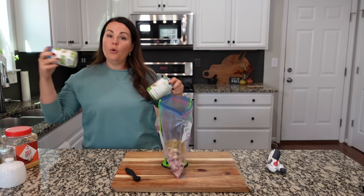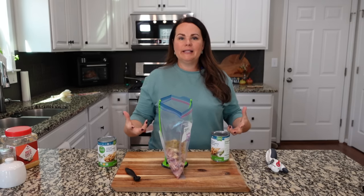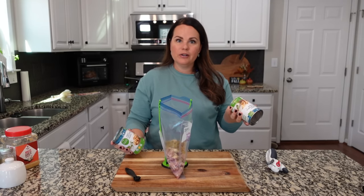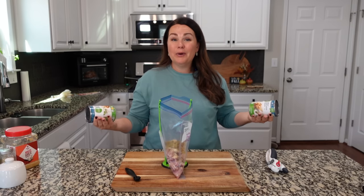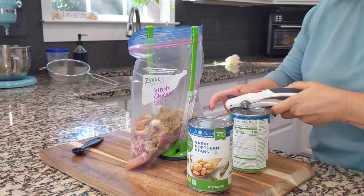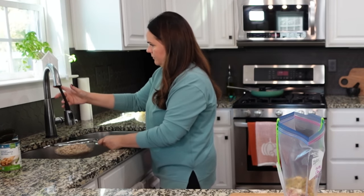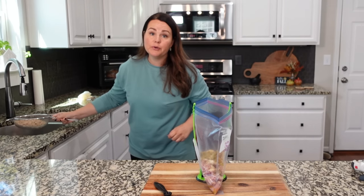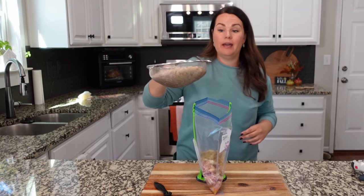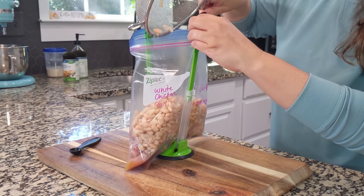We always double the amount of beans in white chicken chili. You've already got good protein from the chicken, but I like a lot of beans — and an extra can of beans for just over a dollar stretches the meal, maybe giving us lunch the next day too. We always drain and rinse our beans. We're using great Northern beans; I've also used cannellini. They're interchangeable — use whatever white bean you like. Going to pour both cans in.